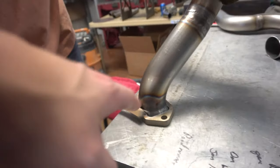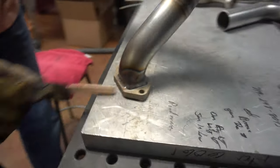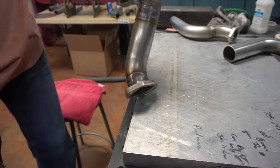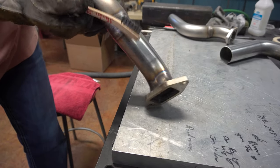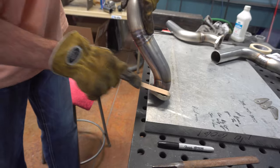You guys can see like some of this edge works a little bit better because of the way it came in, but that side's got to stretch a little more because of the angle that it's going out of it. I think that looks good.